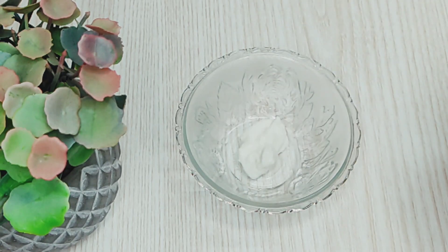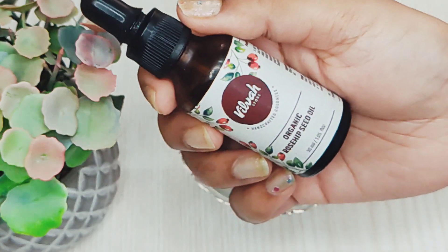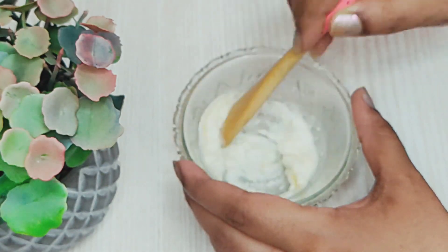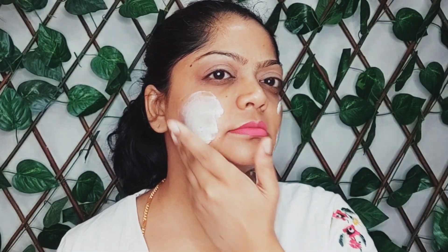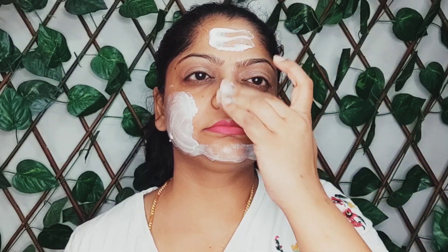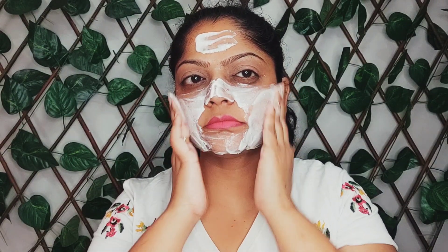Let's move on to the next step of facial massage. Take a tablespoon of yogurt in a bowl and add 2 drops of rosehip seed oil to it. Now we are going to massage your face using this mixture. Massaging your face will improve lymphatic drainage, which means it reduces fluid buildup, puffiness and other inflammation on your face. It relaxes and tones your muscles and gives your facial skin a quick facelift. It improves collagen production, thus reducing wrinkles and tightening skin pores. Do this massage for 5 minutes to get the best result.